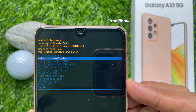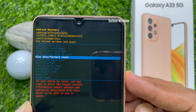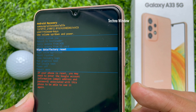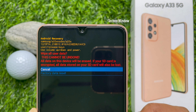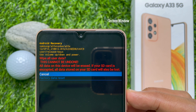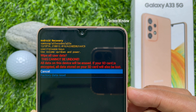This is the Android recovery mode for Samsung Galaxy A33 5G. Now, using volume up and volume down, you can select options. Press the volume down key to select wipe data / factory reset. When the option is selected, press the side key to enter the option.